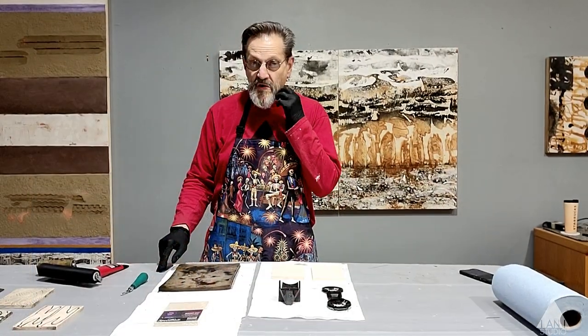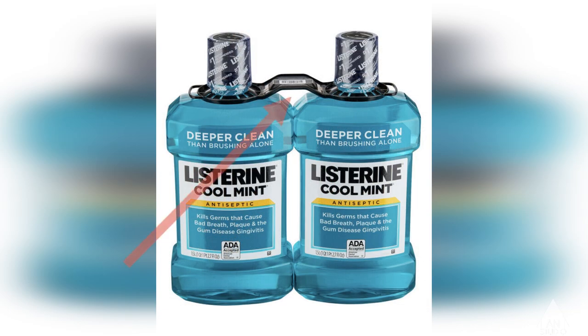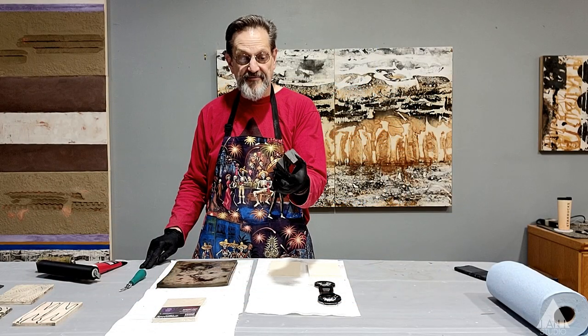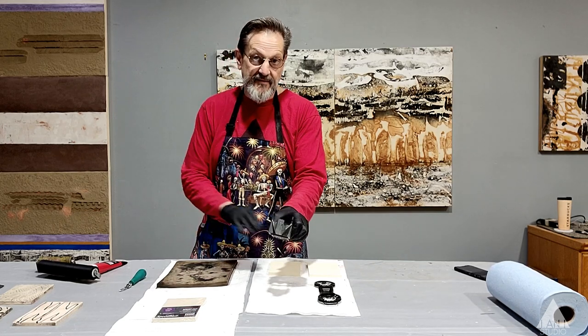Their everyday life gives you a window — a time capsule — into how we live. This comes from two Listerine bottles we bought at Costco, and this is a fire extinguisher holder that came off my daughter's boat that was broken, but I just kind of like the design. So that's what we're going to use today to make this demonstration.